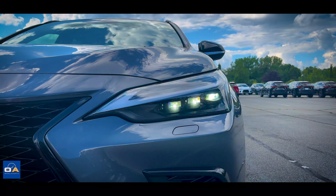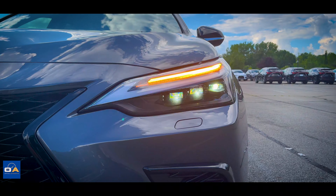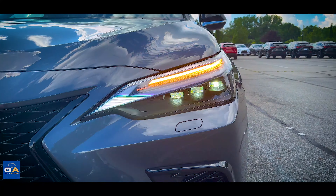The headlights are full LED with three projector beams and an LED turn signal, and a very sharp LED daytime running light at the top. That little square on the bumper under the headlight is the headlight washer — a little nozzle pops out of that and sprays washer fluid on the headlight.